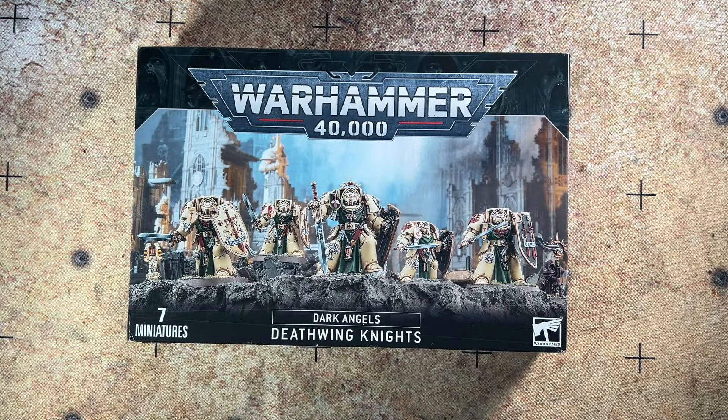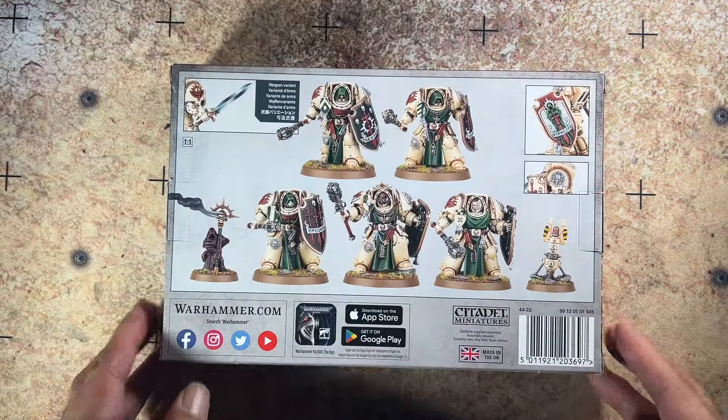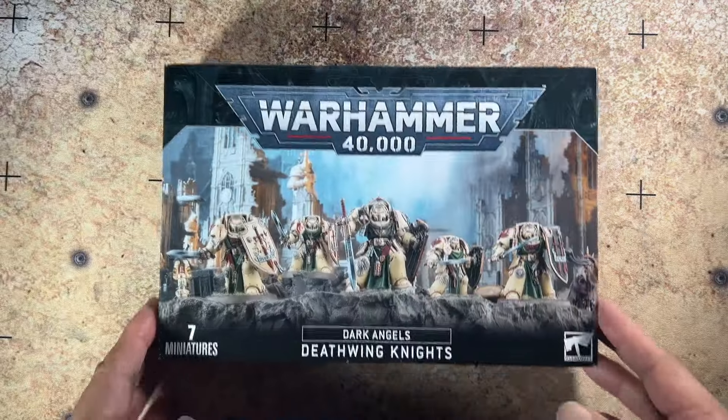And here it is — Warhammer 40k's Dark Angels Deathwing Knights, a very iconic unit for the Dark Angels and Warhammer 40k. I'm going to turn this around. On the back you can see what your Deathwing Knights can look like once assembled.